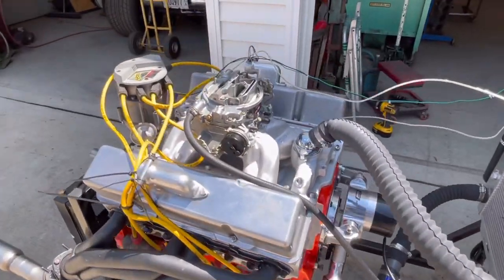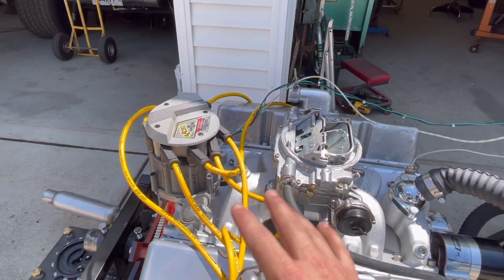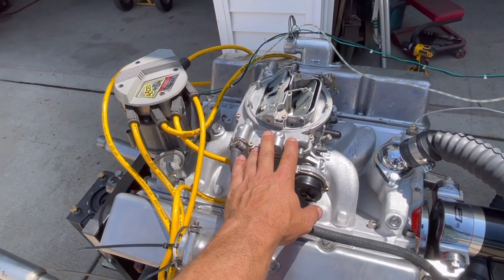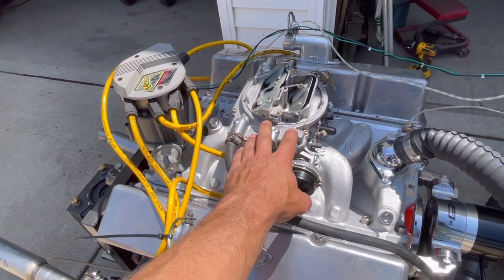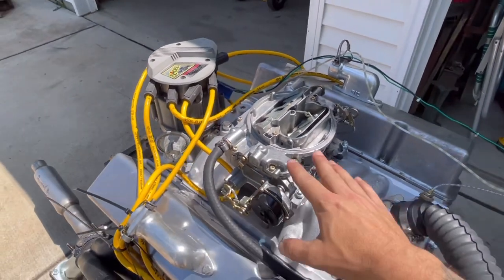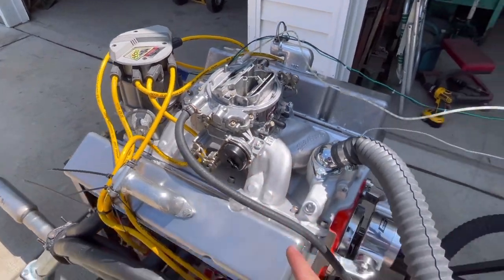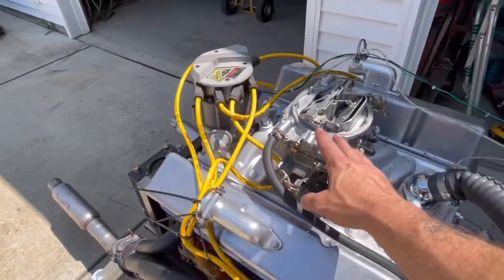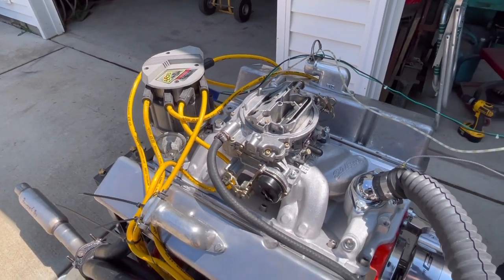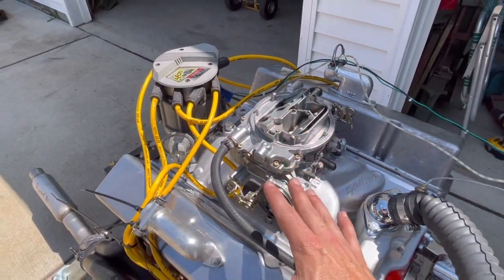This carburetor is ours. This ignition is ours. Like I said, we do a lot of small block Chevy stuff. This is a known working carburetor, which is very important when you go to break in an engine. You want this thing to have fuel and work right so nothing goes wrong during the break-in procedure. This one happens to be a regular Edelbrock AVS2. It does have an electric pump, but I fill the bowls previously to doing anything — I don't prime it electrically. When we put a mechanical pump on something, we actually prime the bowls just to check for leaks.